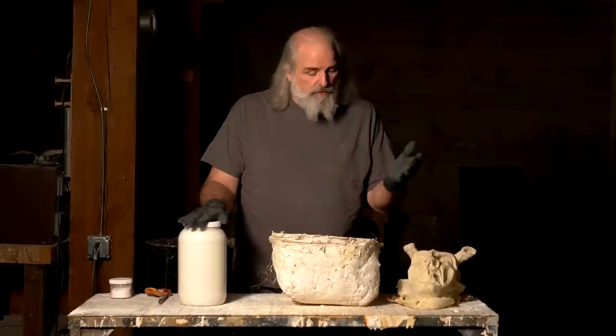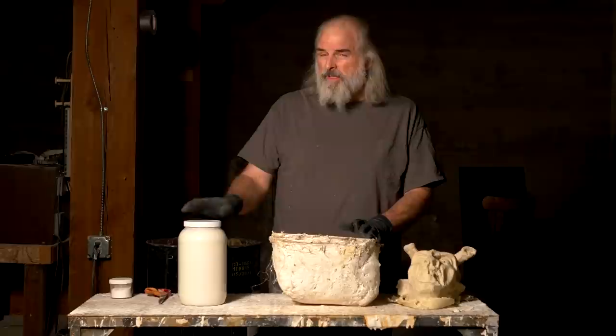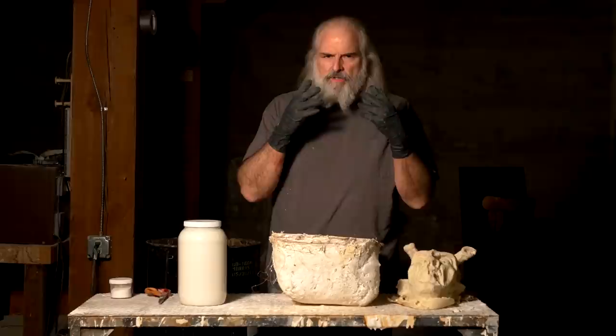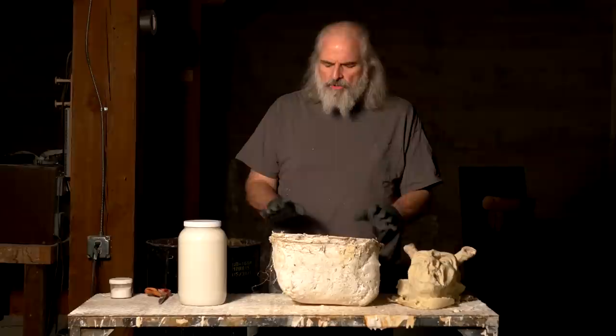The latex you pick is very important. It needs to be mask-making latex — they sometimes call it casting latex — but it's not the kind you use to make molds, and it's not the kind you put on your face. It's the kind you pour into a mold to make a mask. You'll have to look around and see what's available in your area, and you can order this stuff online.